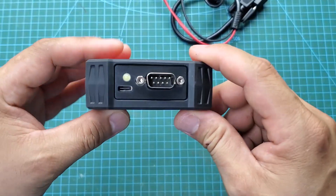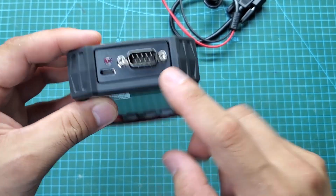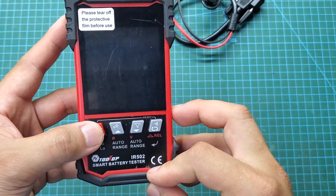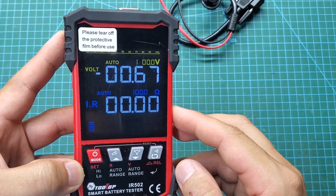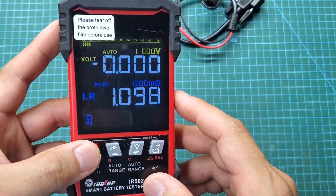On the top, we have a 9-pin socket for the test clamp. There is also a charging port and a small LED light to help us work easily in low-light environments. On the front, we have four buttons. This is the power button. We hold it for a few seconds to turn on the device and press it quickly to select modes and access settings.